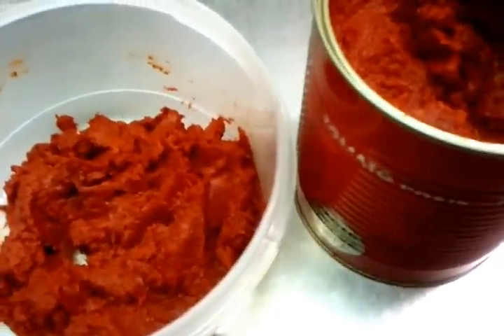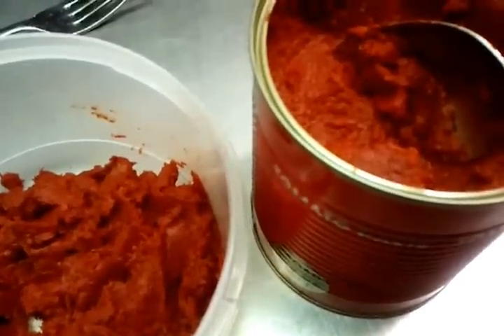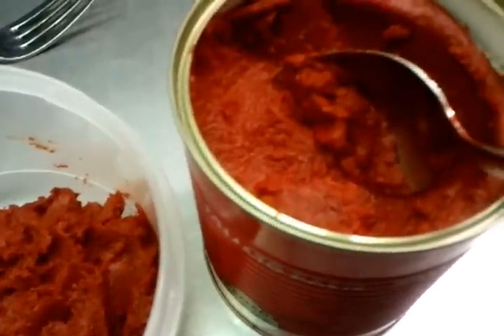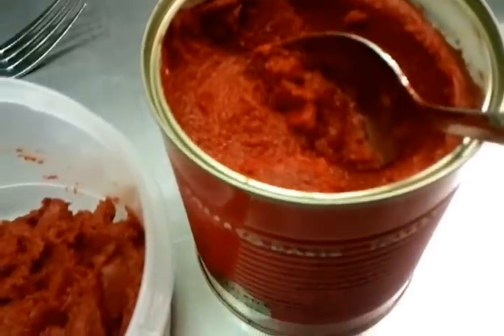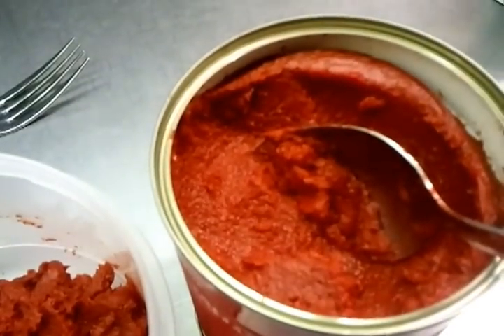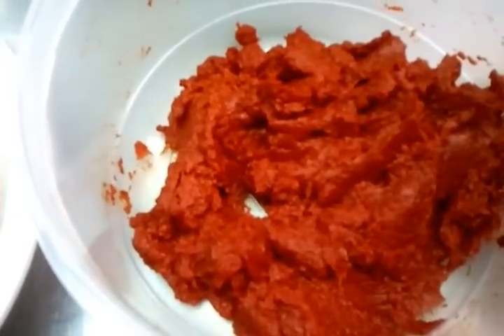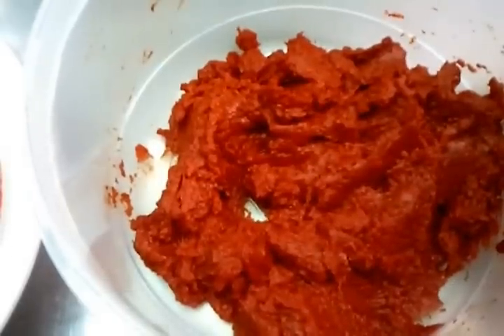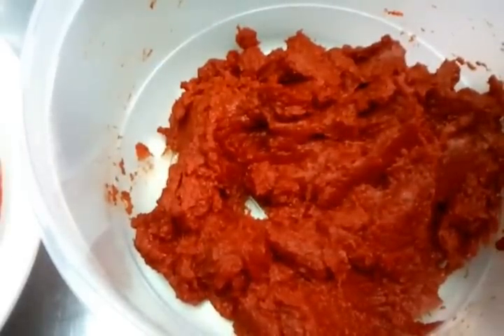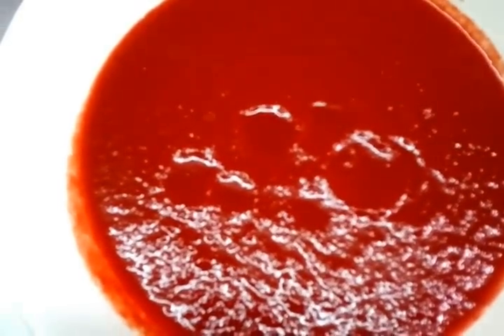Hi everyone, in this video we are going to show you how we make our base tomato sauce. Here we have a tin of tomato paste — roughly about four to five tablespoons of tomato paste — and a bit of tomato puree done prior.